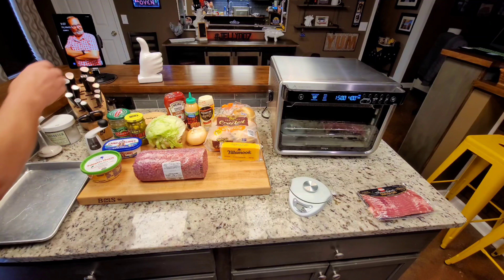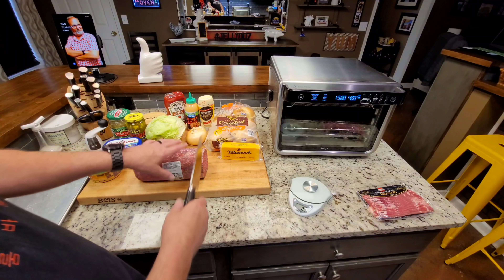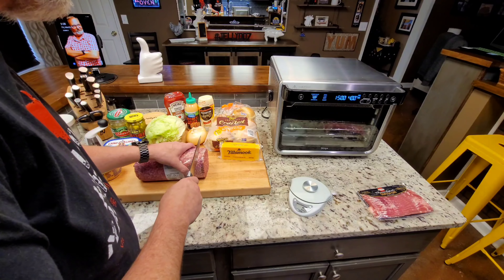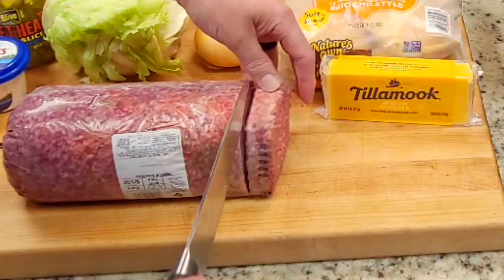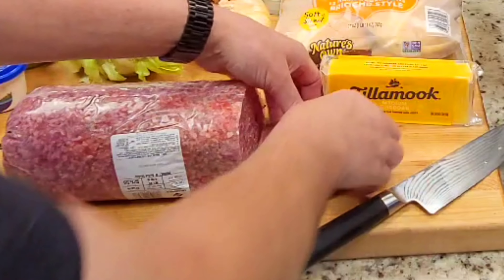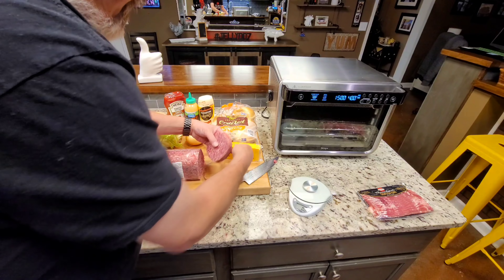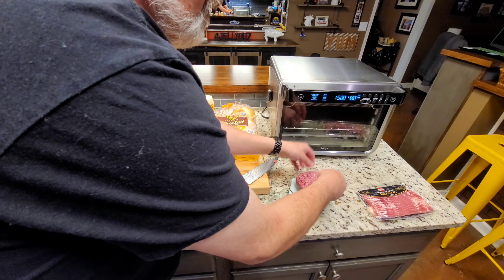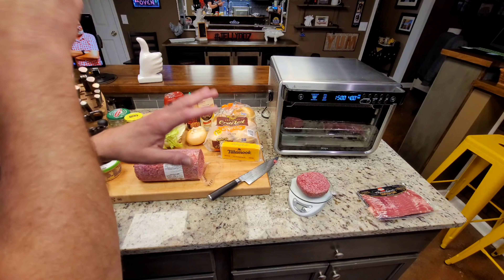If you've watched my channel, you know I kind of like this method of making my own hamburger — I think it makes for a better burger. By all means, if you have your own method, use it. But here's what I do: I buy these chubs, and I cut them just like that. That's all I'm going to do to that burger. I'm not going to work it. I think the more you work it, the mushier it gets. You lose that grain, and I think you can taste that grain when you're eating it.